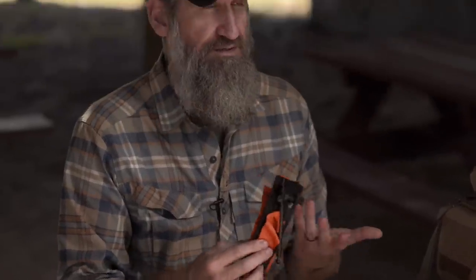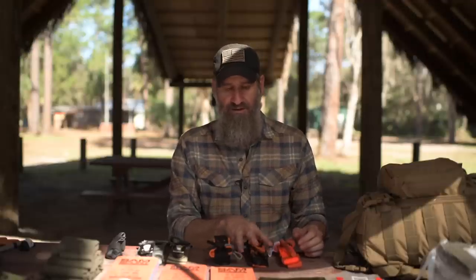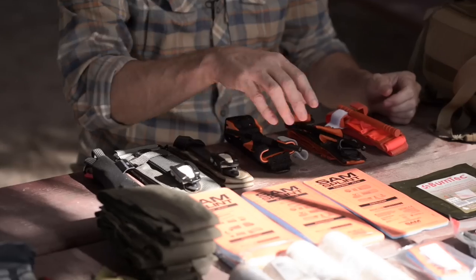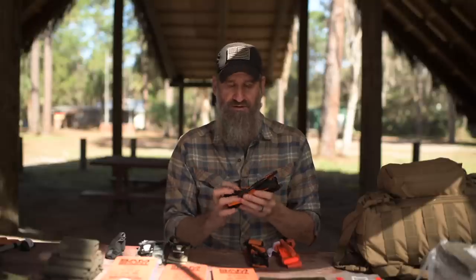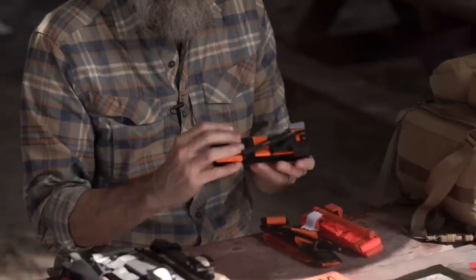Next is the SOFTT-W — the Special Operations Forces Tactical Tourniquet Wide — this is a Gen 4. It used to have a one-inch band; they've since changed it to a one-and-a-half-inch band, which I think is a better design, with other upgraded design features. Then the SAM XT — the SAM Extremity Tourniquet from SAM Medical — is also outstanding. Make sure you have the newest version; there was a voluntarily recalled version with straight stitching, but the current one has a boxed X stitch.